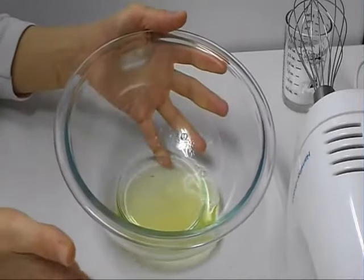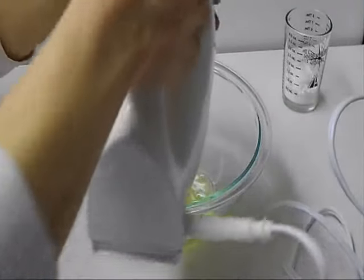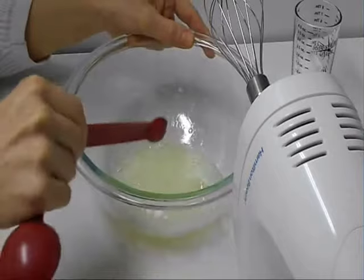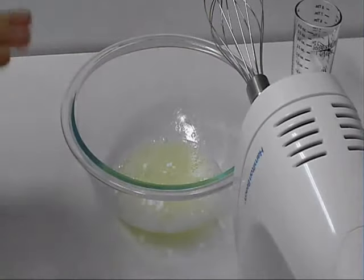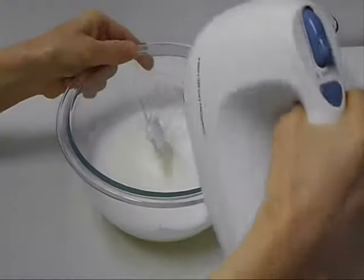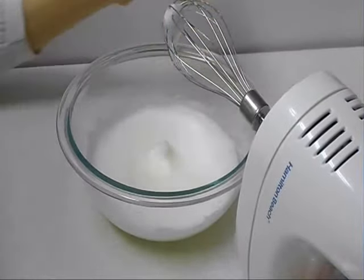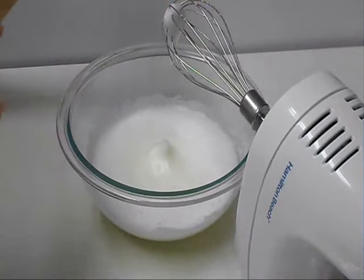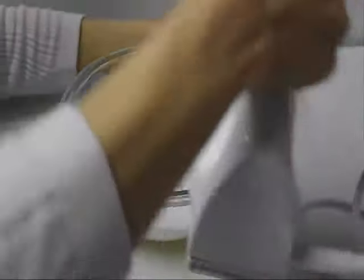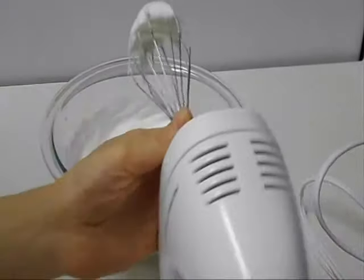First we'll start by beating the egg whites until frothy using the whisk attachment. Then I'm going to add cream of tartar and beat until soft peaks form — beat on high speed. Now soft peaks are formed, so I'm going to add icing sugar gradually and beat until stiff peaks form. Now I have stiff peaks, so I'm going to set that aside.